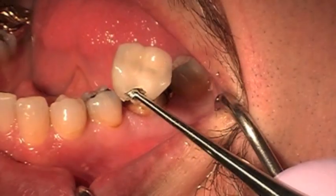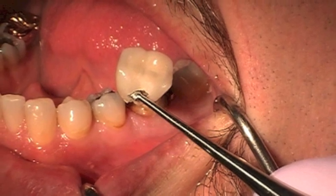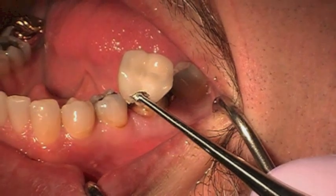I'm elevating and we're able to remove the crown without destroying it, without destroying the porcelain. I can actually use this as a temporary restoration.